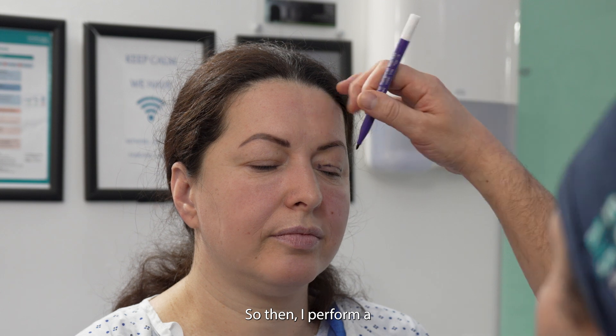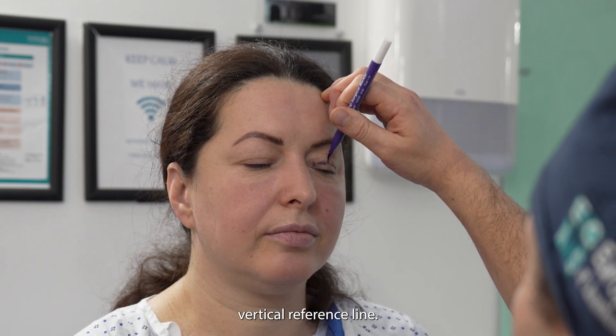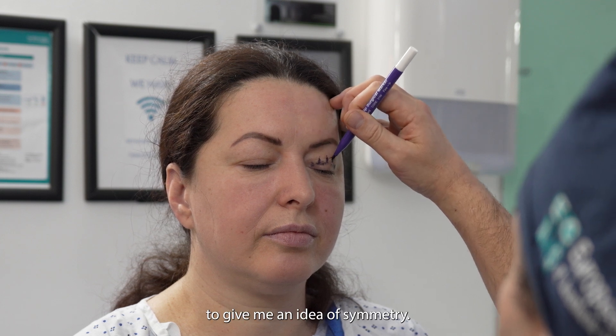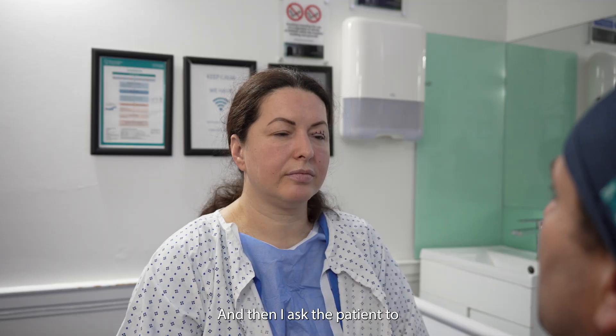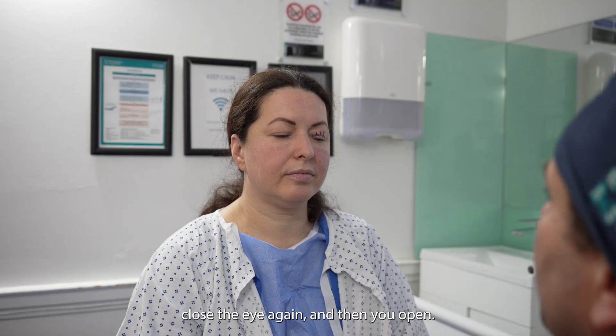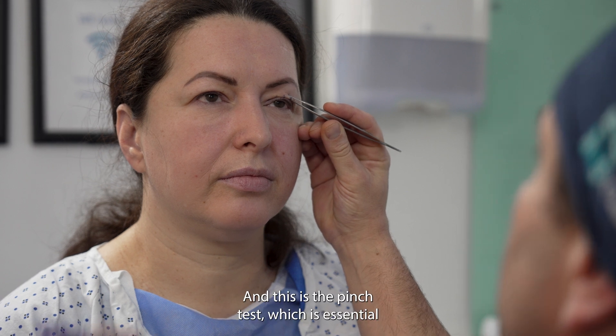That's the second reference. Then I perform a vertical reference line, which gives me an idea of symmetry. And then I ask the patient to close the eye again and open — this is the pinch test, which is essential.